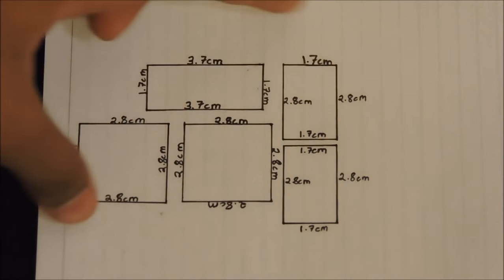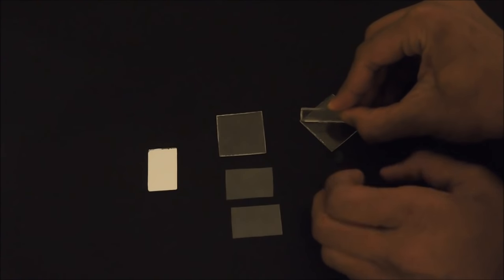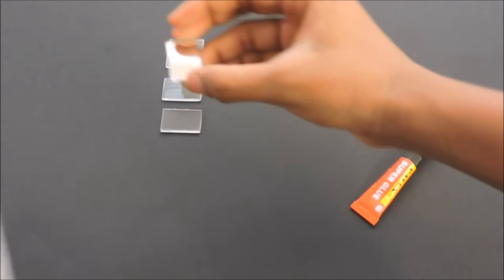Now we have to get all of this cut from the acrylic sheet. After cutting all the pieces, it should look something like this. Now we have to glue it together. Take the first piece and wipe it off with some tissue paper so that it doesn't have any unclear residue on it, then take your super glue and glue it on the square. After sticking this, it should look something like this.